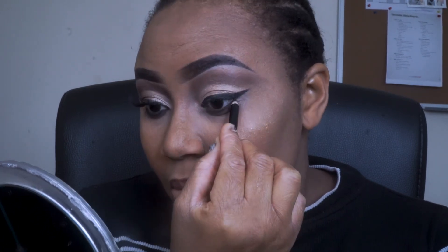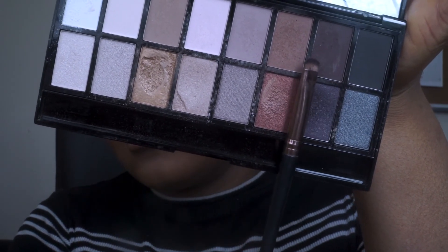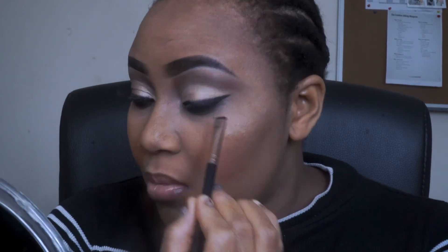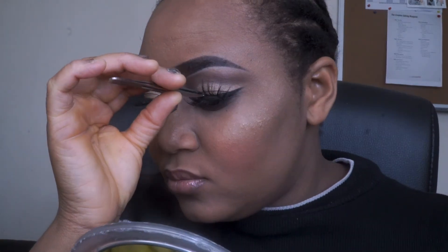Once that's done, I'm going to take a black eye pencil and apply that underneath my waterline. Then I'm going to go back in the palette and take a deeper brown shade called Afflicted, and I'm going to use that to blend out the black eye pencil I applied on my waterline. Once that is done, I'm going to apply my mascara and put my false lashes on.